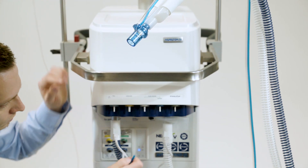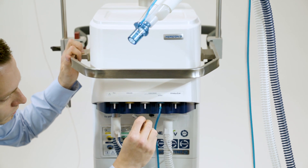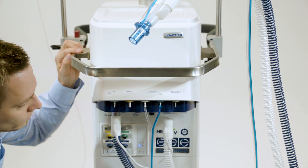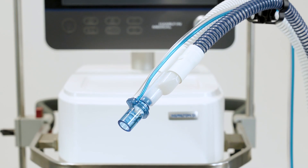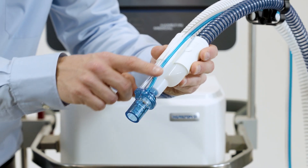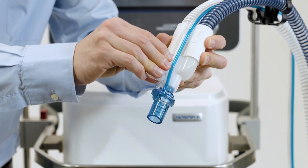Attach the blue and clear tubes to the flow sensor connection ports on the ventilator. To prevent water accumulating in the flow sensor and tubing, position the flow sensor tubing on top of the flow sensor. The gas temperature is measured at the Y-piece by means of the temperature probe integrated in the inspiratory limb. Keep the inspiratory limb positioned correctly.